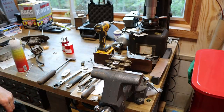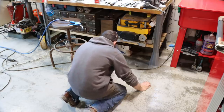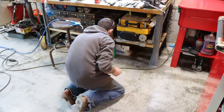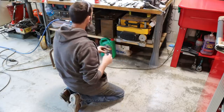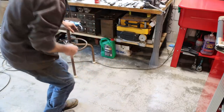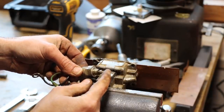That one's good. It's so hard to see — that's a spring, just for the fuel shutoff solenoid.